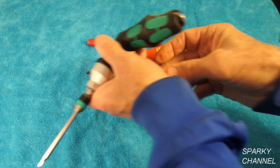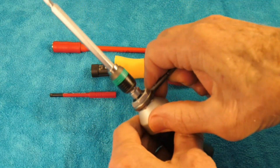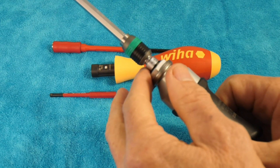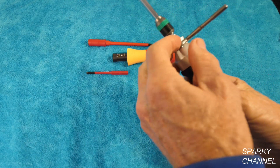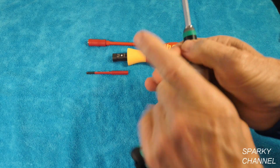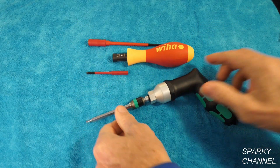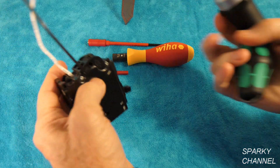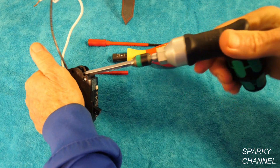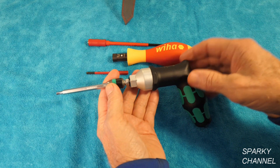You change the inch-pounds by pulling the tool out of the handle, which is a nice feature. You change your inch-pounds right here and it has a stop at every two and a half inch-pounds. Right now it's at 27.5, there's 30 inch-pounds and so forth, all the way to 55. Put it back to 25 — there's 27.5 again. Put it back in and you hear it has a real nice audible click that tells you when you reach the set torque value.